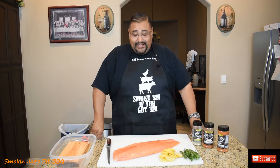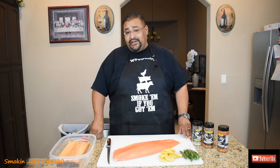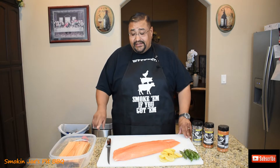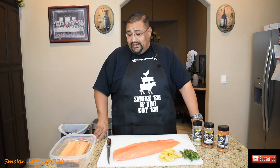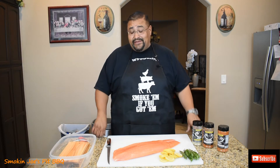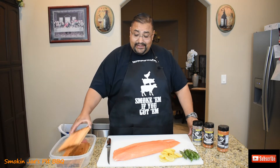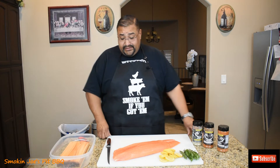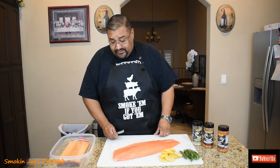Hi guys, welcome back. I've got a three and a half pound salmon fillet here and I will be cutting this into smaller portions to fit on some cedar planks. These cedar planks have been sitting in water for about an hour, in a little Tupperware bowl. I covered them completely and took the air out so it's nice and airtight — that way every ounce of the cedar plank is getting soaked in water. I'm going to use a really sharp knife and cut this salmon down into smaller portions.